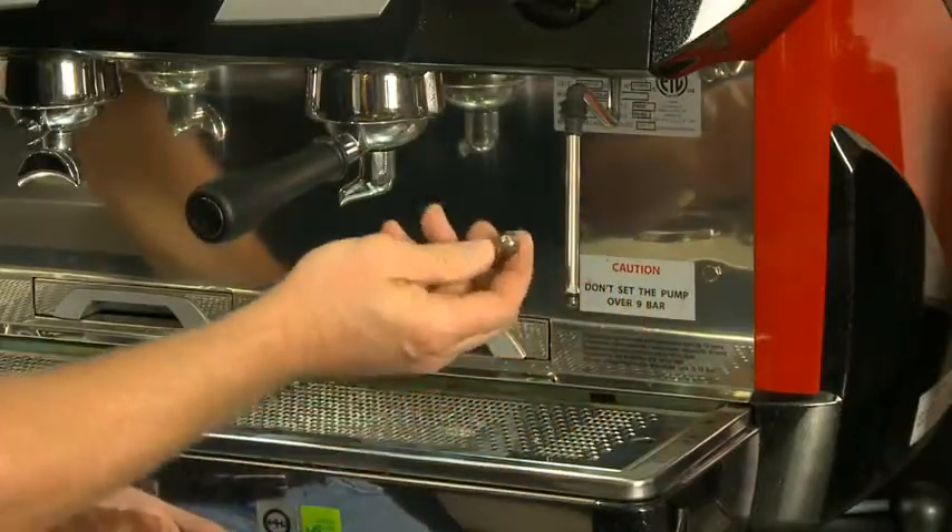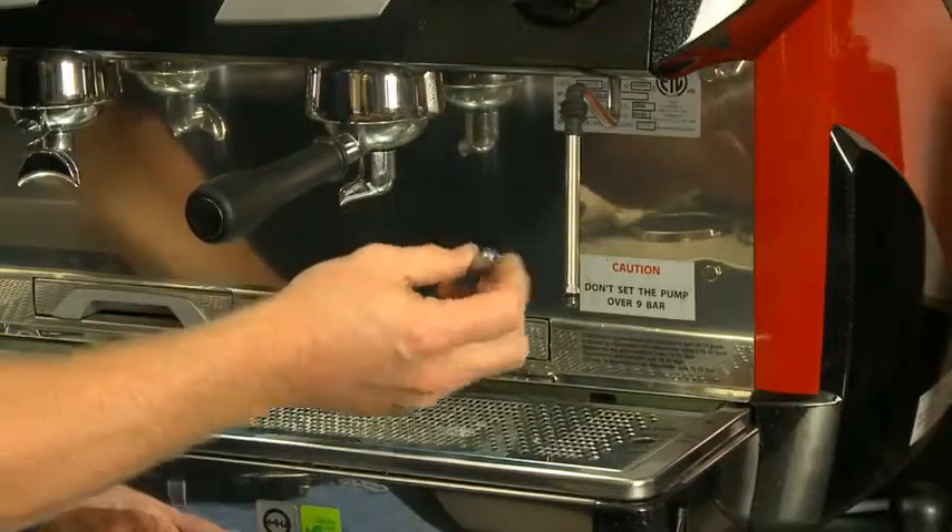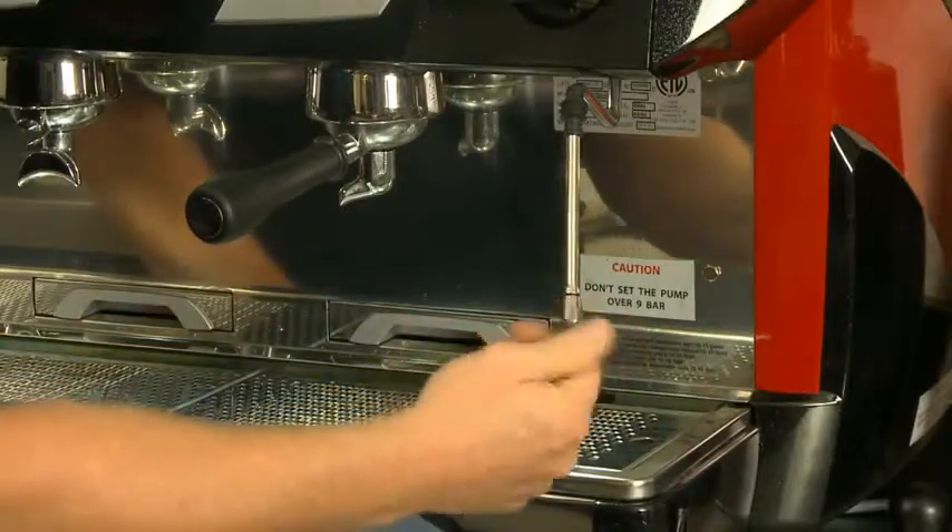Take the tip off and look at all the holes at the bottom. Make sure they are all visible and free of particles. Replace the tip and secure it tightly.